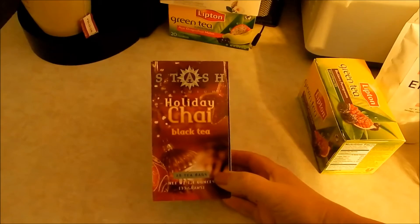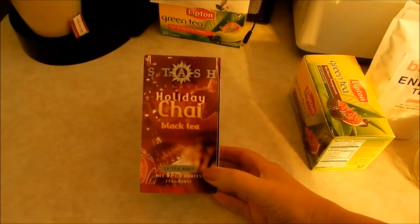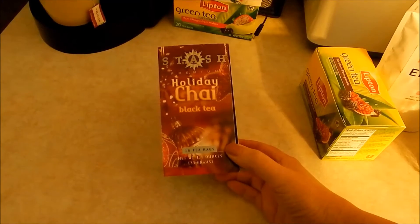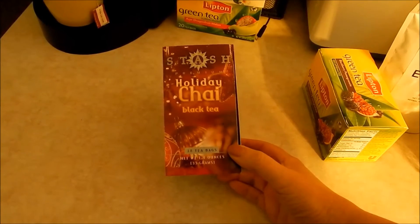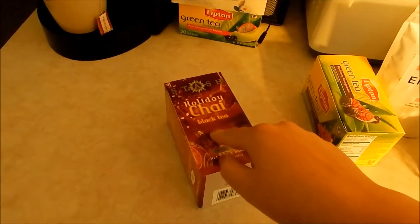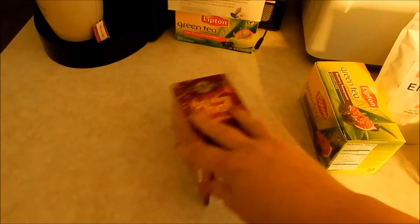I dug out my holiday chai — I don't know what it is, but October 1st and the holiday chai has to come out. I've been drinking this. I can't remember exactly what I started with, maybe 16 or so, and there are 12 in here now, so I've drunk at least four.